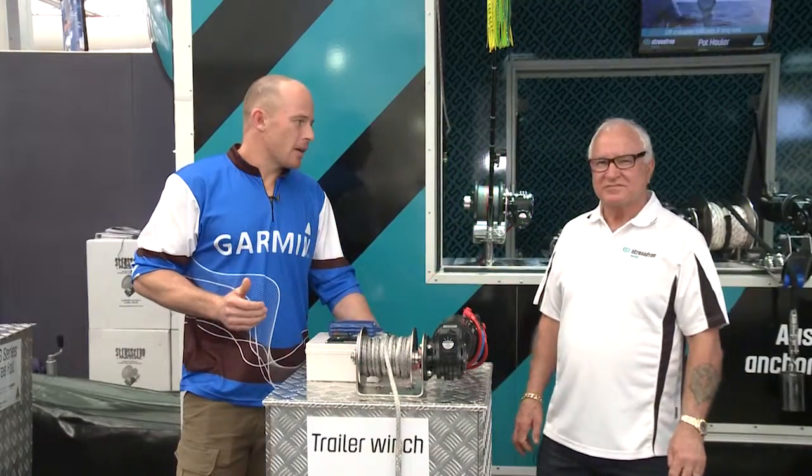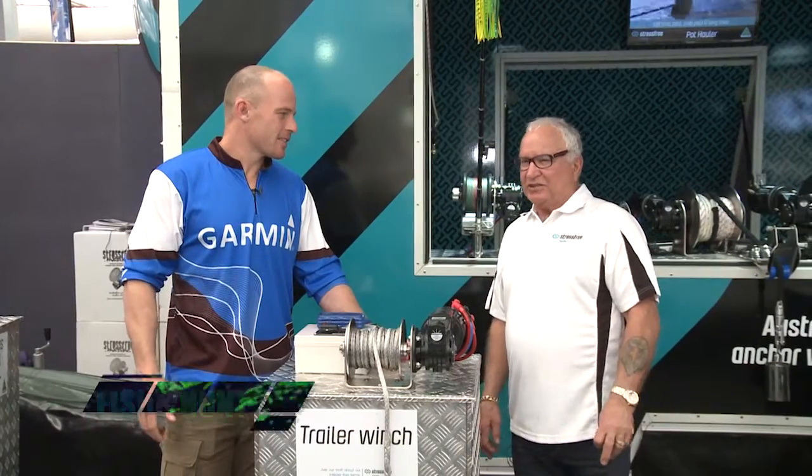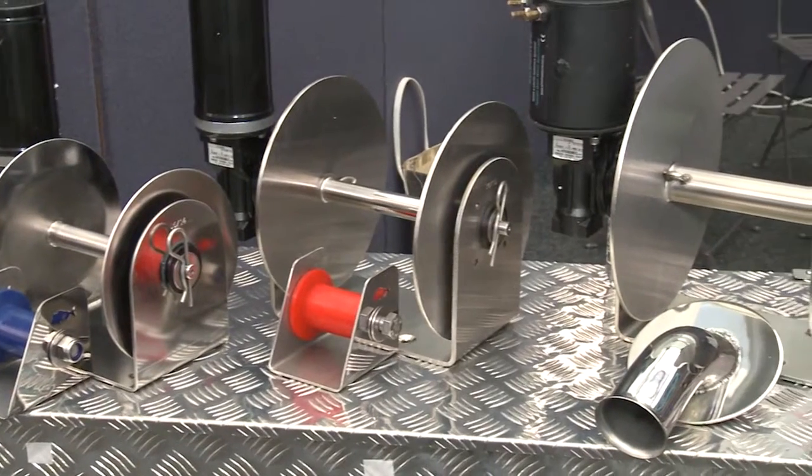Okay, here we are still at the boat show. Dean from Stress Free Marine, how's the show been treating you? It's been excellent. We've got a lot of coverage and we've got a lot of our boats here with our winches in. We've sold plenty, so it's been a great show.